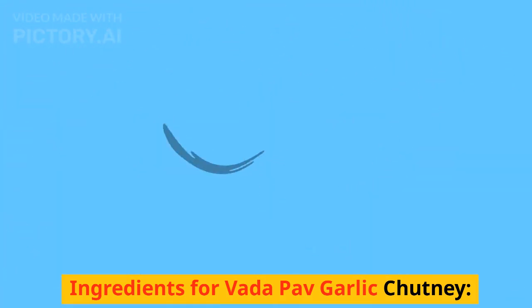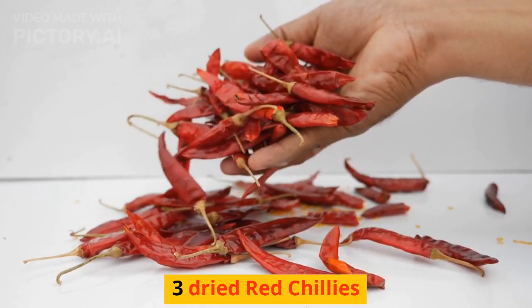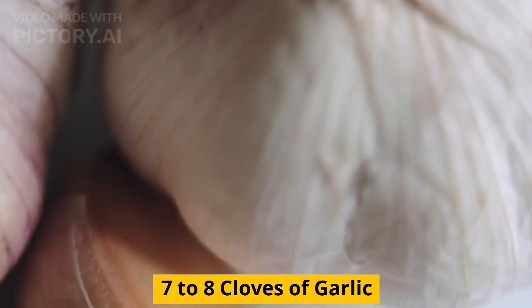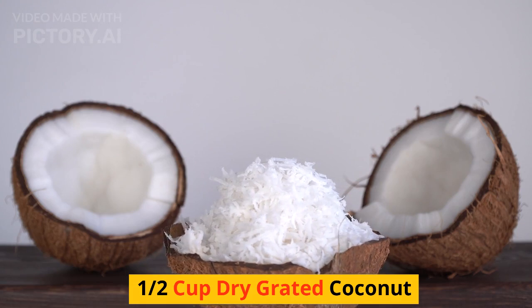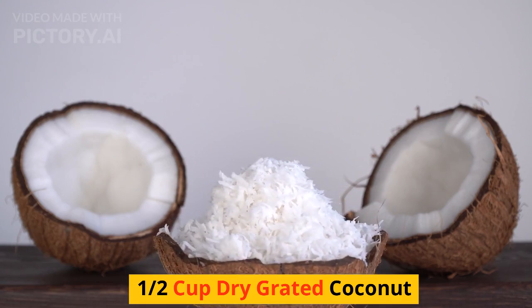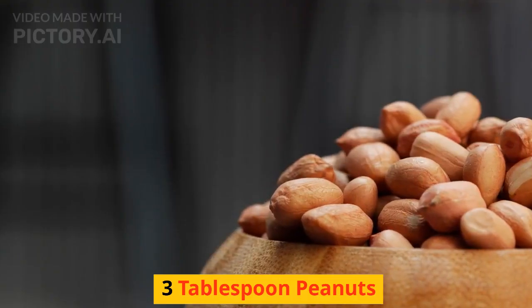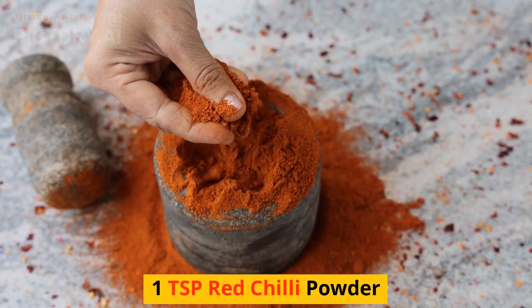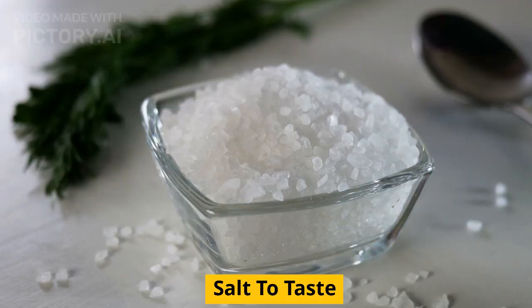Ingredients for Vada Pau garlic chutney: 3 dried red chilies, 7 to 8 cloves of garlic, half cup dry grated coconut, 3 tablespoons peanuts, 1 teaspoon red chili powder, and salt to taste.